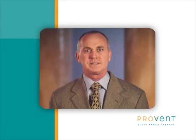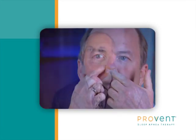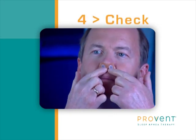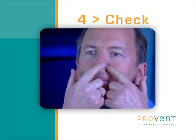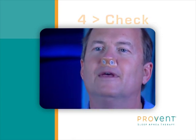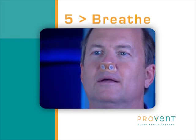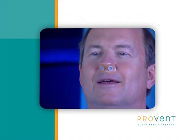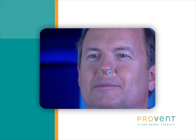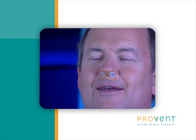We're now at step 4 and it's time to check for proper placement. Each nostril should be covered with a Provent device. Run a finger around the adhesive of the devices to make sure there's a firm seal. Finally, step 5: breathe. You'll notice an increased pressure in your airway upon exhale. Stay relaxed. It is recommended to breathe through your mouth when you are awake and wearing the device. Generally, people switch to nasal breathing once they fall asleep.